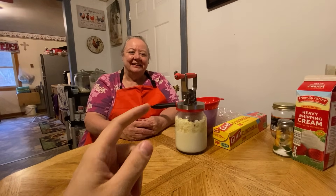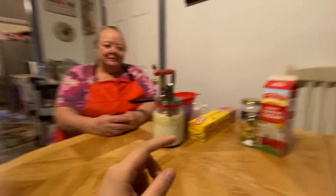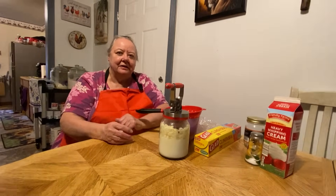Hello everybody, here's my mama, and she's going to be showing y'all how she makes her butter today. And here's all the ingredients and everything that you'll need. I'll let her explain it to you this time. She'll tell you everything that you need.